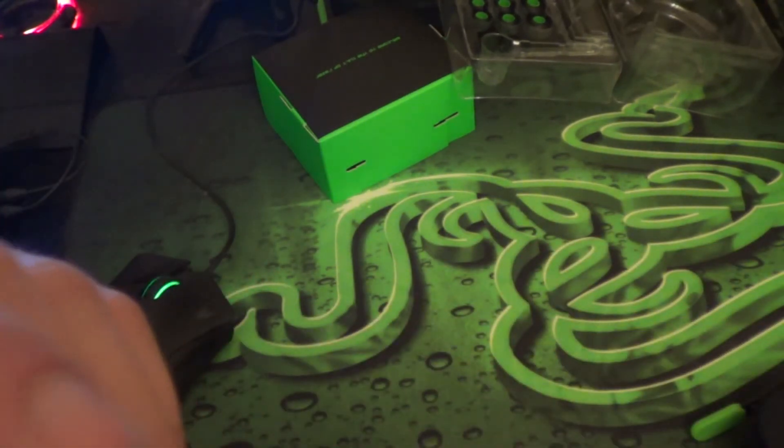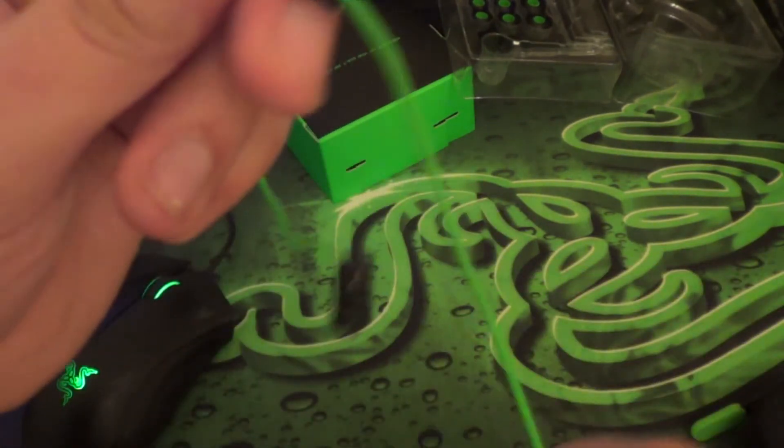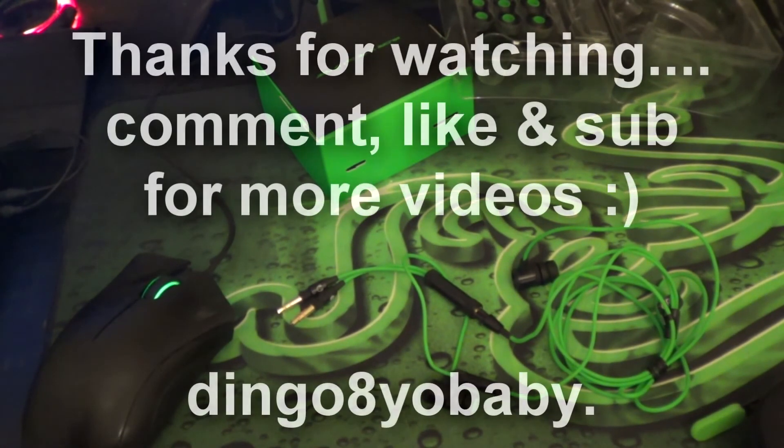I'm overall going to be pretty happy with this product. I will be putting up a video with a mic test as well, so I hope you guys stay tuned for that. If you liked the video, press the like button. If you have any questions, leave them in the comments section and I'll get back to you as soon as I can. Thanks for watching and I'll catch you guys next time.